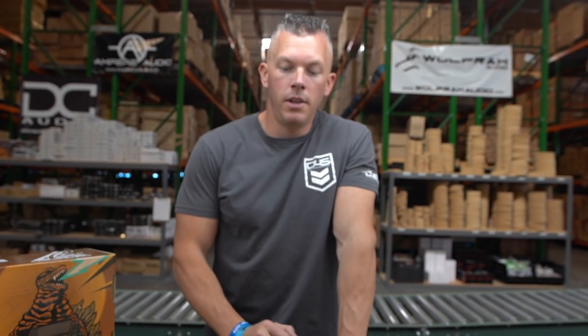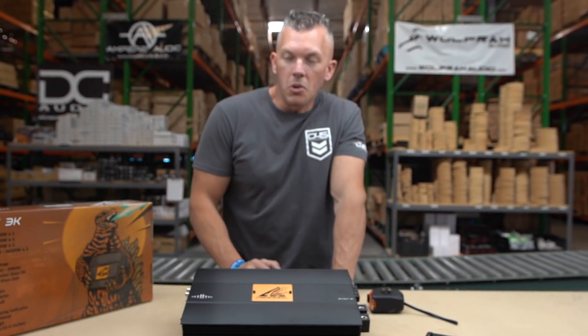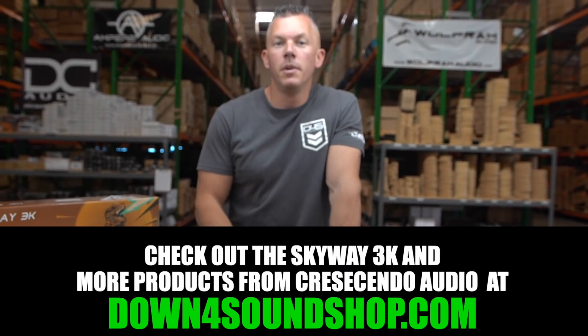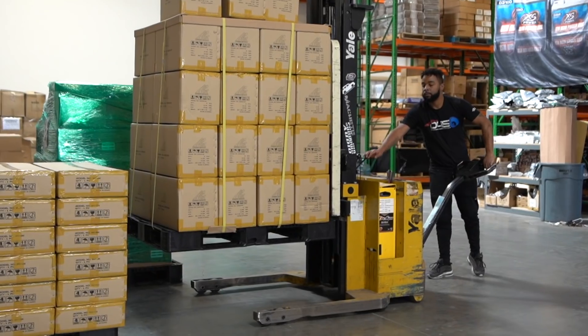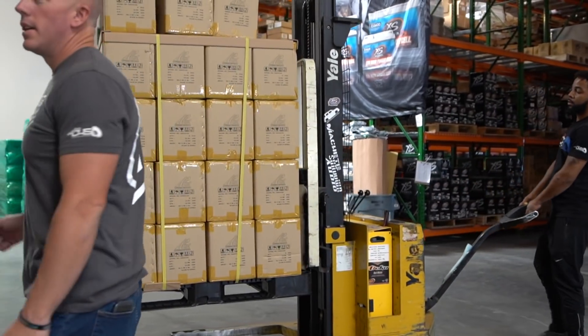Anyway, that's going to be the first look at the Crescendo Audio Skyway 3K. I'm excited to have these — it's another great offering from Crescendo Audio. Know that we are Crescendo's number one dealer, so if you need anything Crescendo be sure to hit us up at down4soundshop.com.